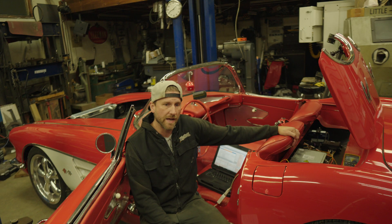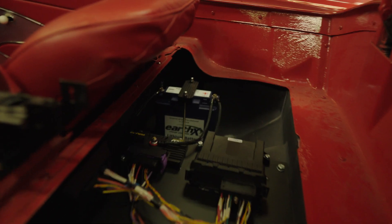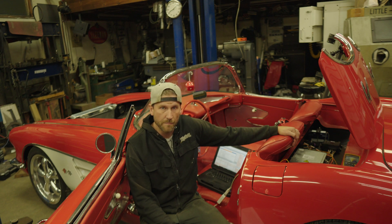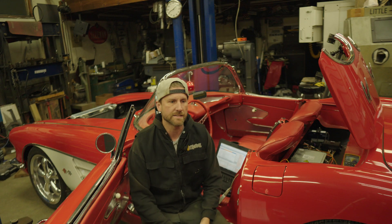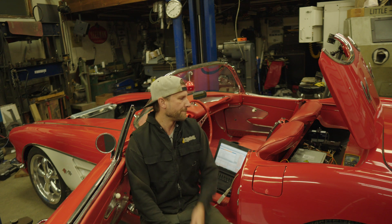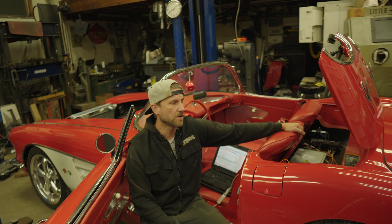I am using the EV Controls T2C controller to run the Tesla motors — super cool. He is another Canadian fellow up in Ottawa, extremely knowledgeable and very helpful. I'm essentially running that as a VCU, so it's handling contactor control and all the motor control functions.